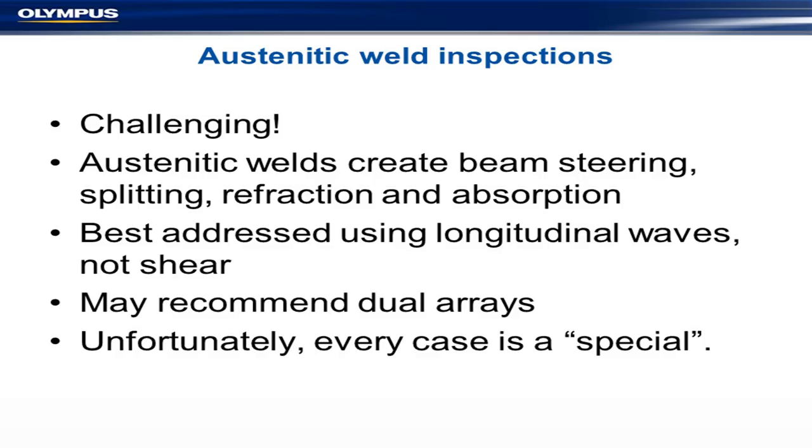The last topic is austenitic weld inspections, which unfortunately keep coming along and are more frequent. These are challenging inspections. Radiography does not do very well on austenitics because grain size varies a lot. Back in the 1950s and 60s, the US nuclear industry used a lot of centrifugally cast stainless steel pipes. These grew huge grains — so big you can see them with the naked eye — and they turned out to be absolutely horrible for inspection. The nuclear industry wanted to use ultrasonics, but ultrasonics really failed badly. Research discovered that longitudinal waves were much less affected than shear waves. Shear waves suffered beam skewing, splitting, refraction, and absorption.